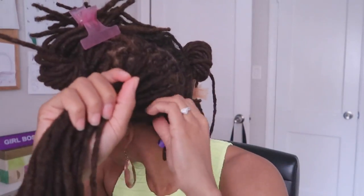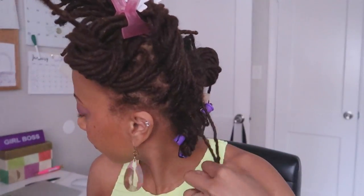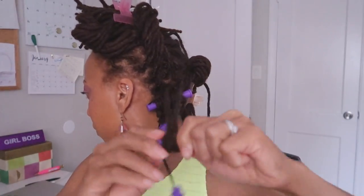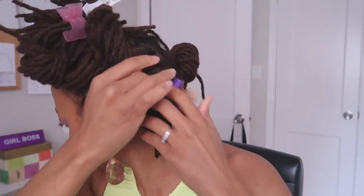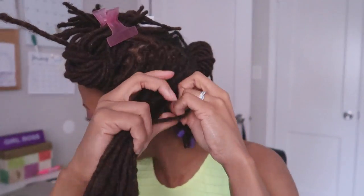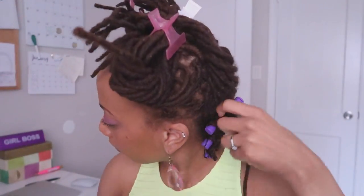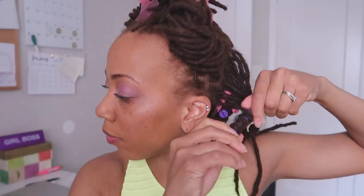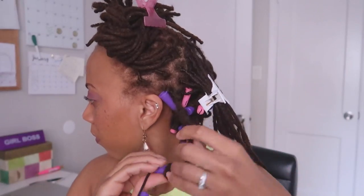I'm starting off in the back with the purple spiral rod curlers because they are a little bit bigger than the smaller ones. I will later regret this because it gave me a looser curl towards the back, which I wanted to be balanced. Next time I'll use the purple rods in the front and the pink ones in the back for a tighter curl in the back. I really do enjoy these curlers — it's really surprising because I thought Dollar Tree hair accessories would be flimsy, but these are incredibly strong!